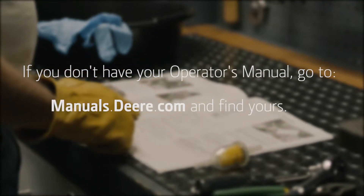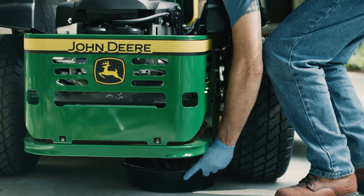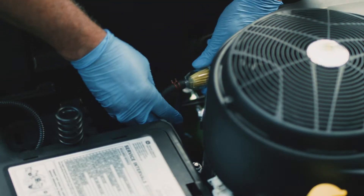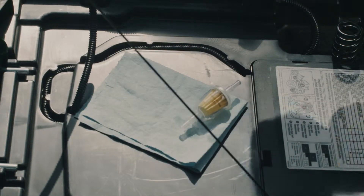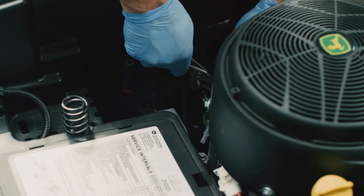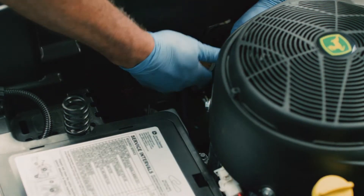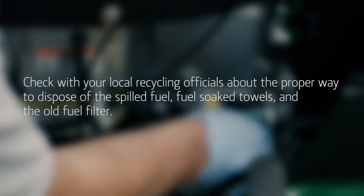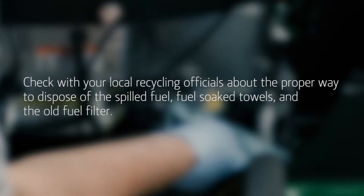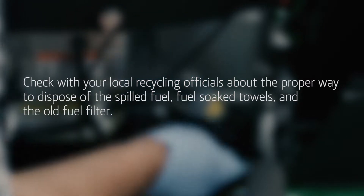Check your operator's manual to make sure you have the right fuel filter for your engine and for important safety information. Perhaps the biggest challenge with this job is dealing with the highly flammable gasoline that leaks out while changing the fuel filter. Never change a fuel filter indoors. Make sure you have a good drain pan and plenty of shop towels. Check with your local recycling officials about the proper way to dispose of the spilled fuel, fuel-soaked towels, and the old fuel filter.